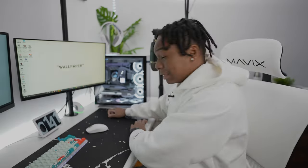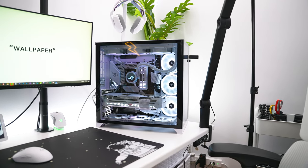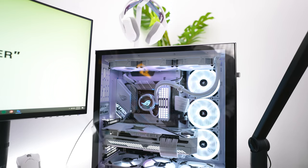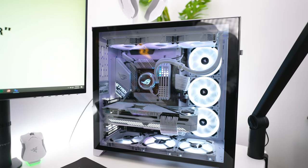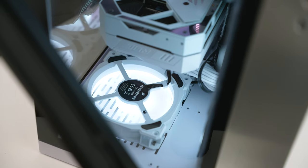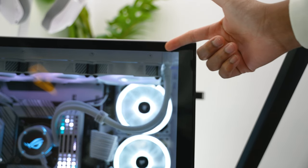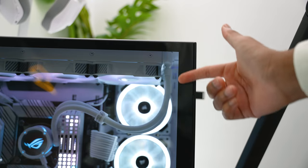Alright, the build is complete. Everything looks amazing — I love this entire setup. Let me know down below in the comments. I know this case is overused, but there's nothing else I could find that looks like this. I love the open glass design it has. I just wish this black trim here was white as well to give it that all-white look.